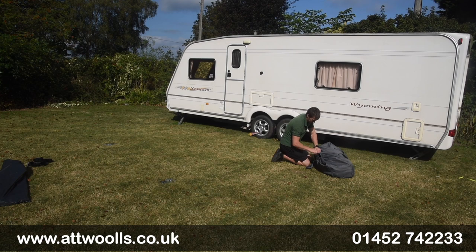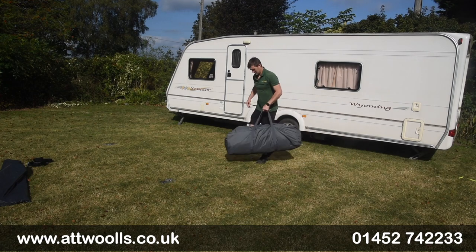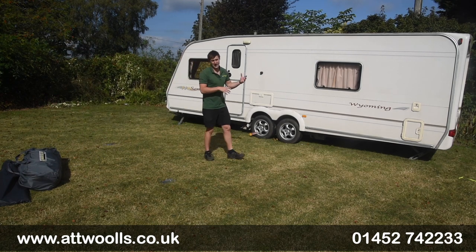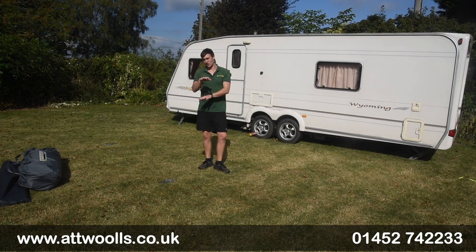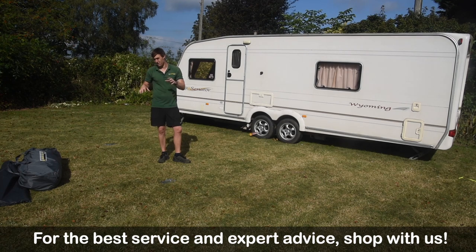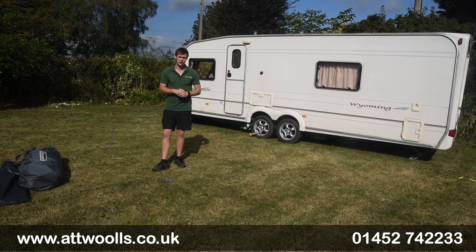Depending on how good you are, sometimes you can even get the poles back into the bag as well, but the weight of it then is probably a bit more unmanageable. But that in principle is how you pack away your porch awning. If you want more questions or queries, feel free to check the link below this video — it'll take you straight through to the website where we've got all those traditional polled awnings. Also check out the YouTube channel for the pitching video we've done as a comparison. Very simple, can easily be done by one person — it's all down to a little bit of technique and method. Always let us know what you think and any other videos you'd love us to do — there's always a comment box below. Thanks for watching and we hope to see you again soon.